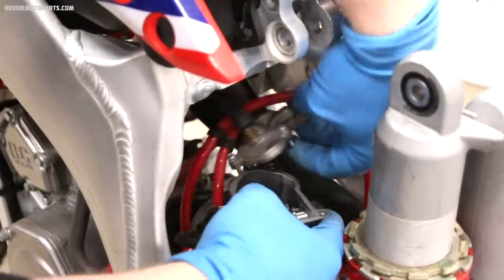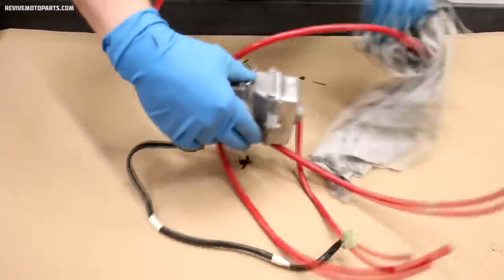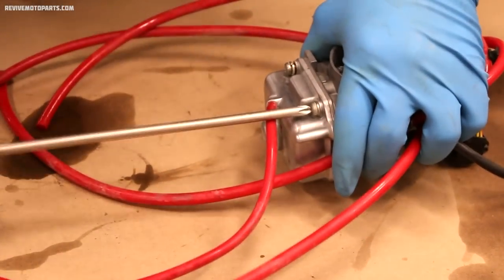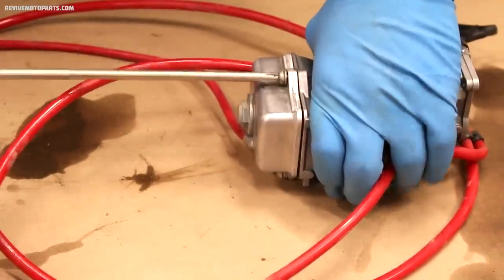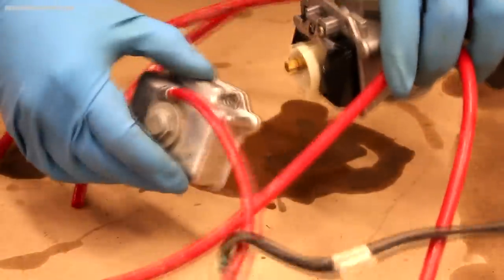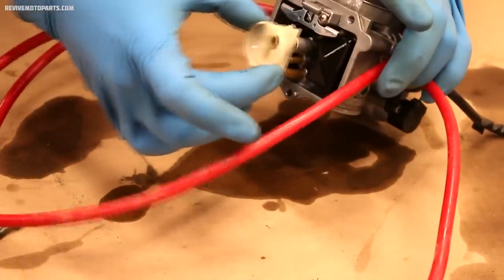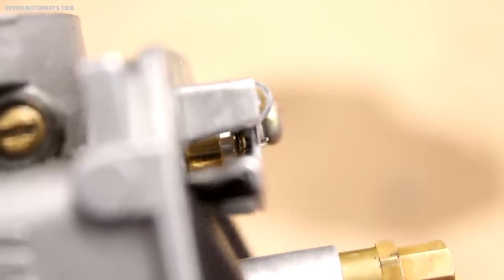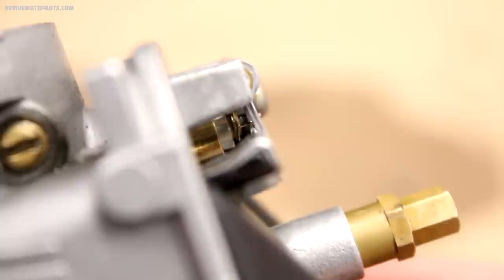Now the carburetor can be removed from the bike. Before we open up the carburetor at all we'll want to clean the exterior. First we're going to remove the float bowl — these screws strip pretty easily, so you want to use lots of pressure and make sure your screwdriver fits in the screw really tightly. Once your screws are out, slide the bowl off and remove the plastic slosh guard. To check your float height you want the float valve to be fully seated and the floats gently resting on it but not pushing in the center pin at all.